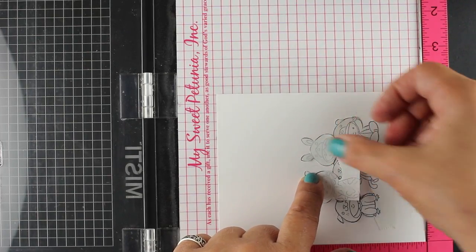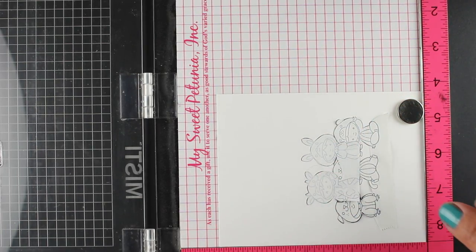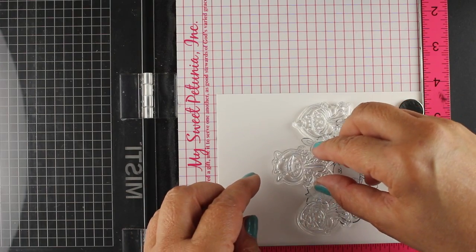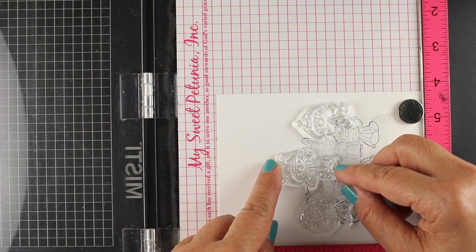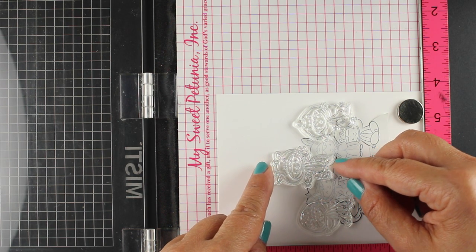You have to peel them off, move the paper, swap the paper out, and you're going to be constantly picking up these masks - it's just easier to do it all in one piece. So now I'm going to put my last little one in the center, and I have my other two on the right and left to create a little scene.